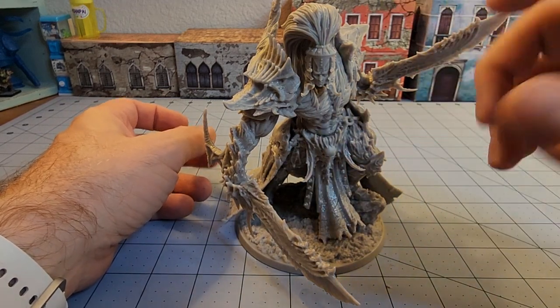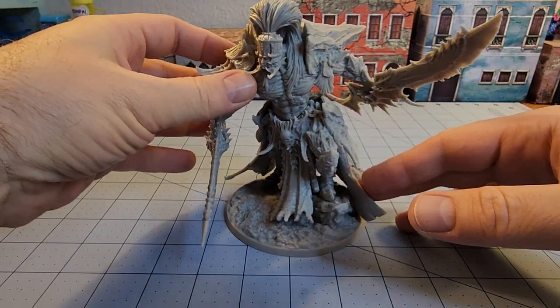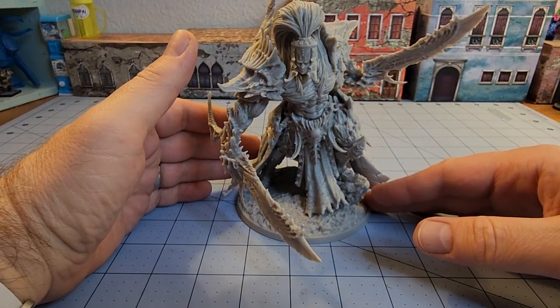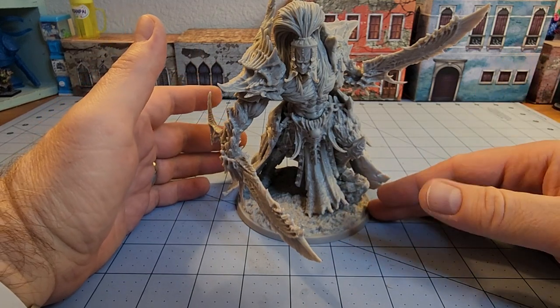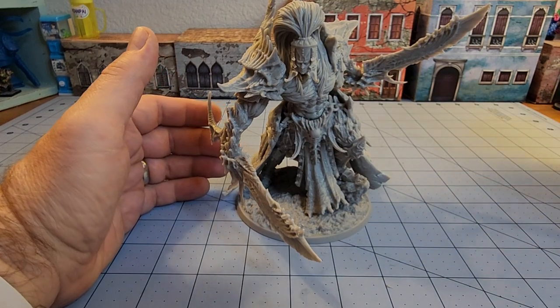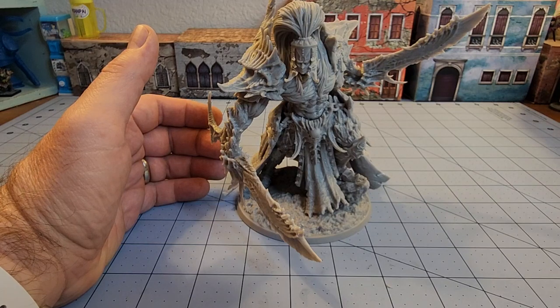It's got that kind of baroque, exotic, high fantasy, dark fantasy look to it, which I particularly am a fan of. So if this looks like something that might strike an itch for your tabletop action, then by all means, do take a look.